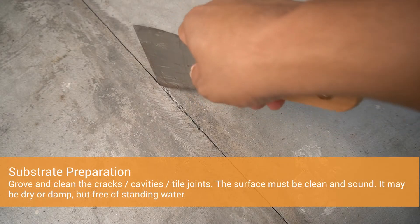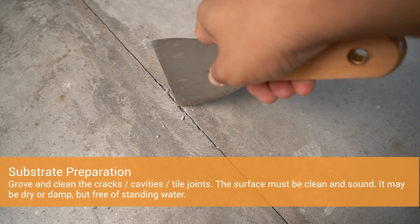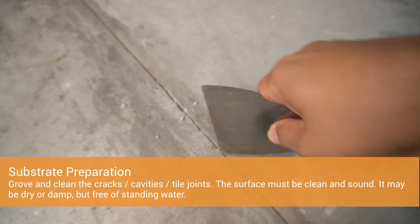For substrate preparation, grout and clean the cracks, cavities, or tile joints. The surface must be clean and sound, free of standing water.